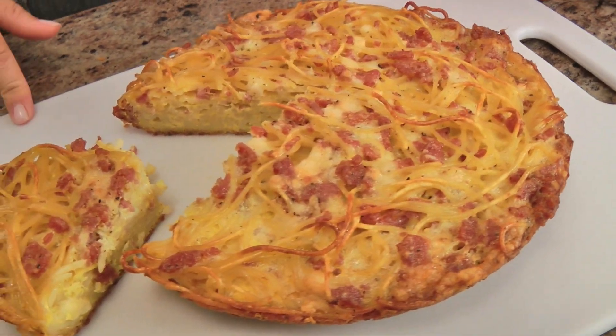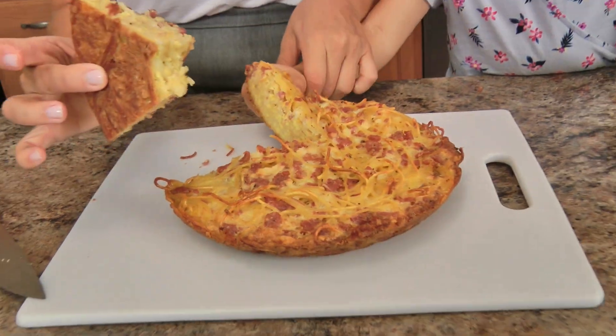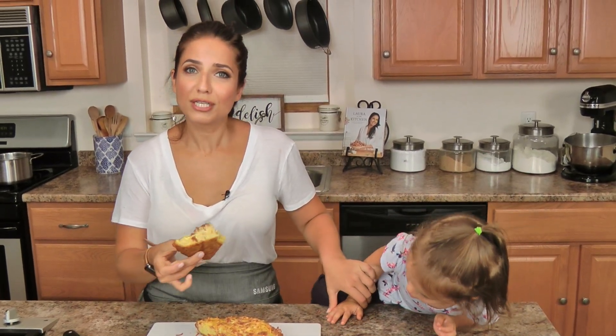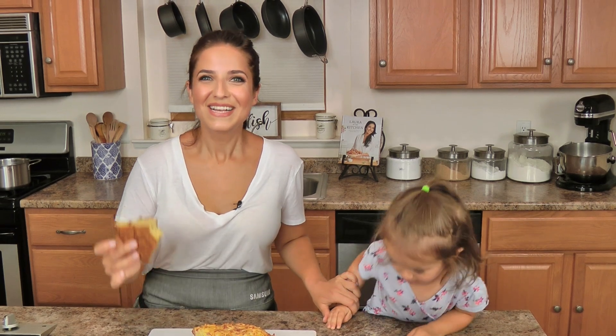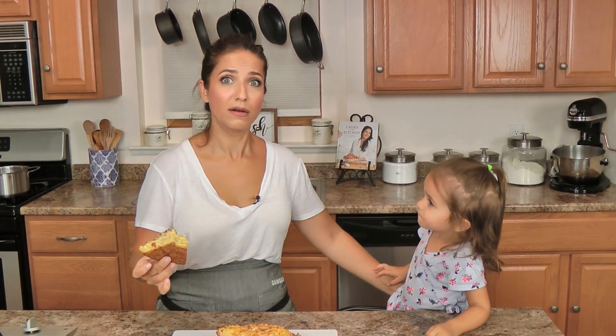I will have the recipe for you on LauraInTheKitchen.com. Make it, you'll love it, it's perfection, you're going to be obsessed. The recipe will be there, and I'll see you next time. This one is crazy — two and a half is no joke. See you later. You want to run? Sounds like a fabulous idea. And she's off.